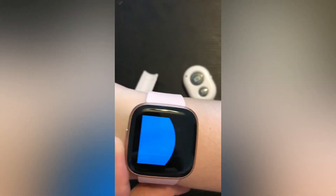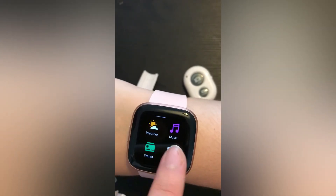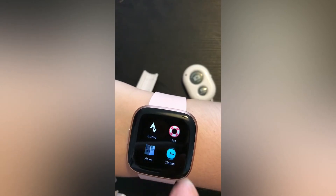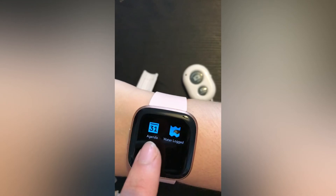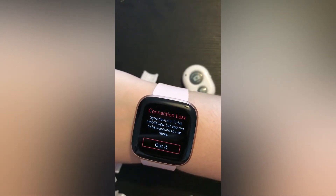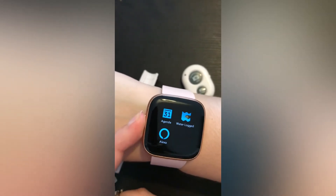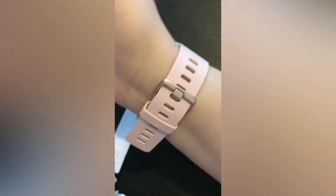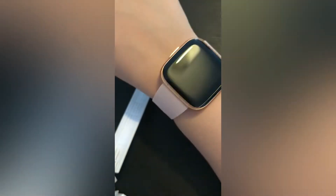Pretty cool — you can also get other apps on it, so I've put some other things on. I would definitely recommend it. It comes with a wristband and it comes in two different sizes. Yeah, it's worth the money.